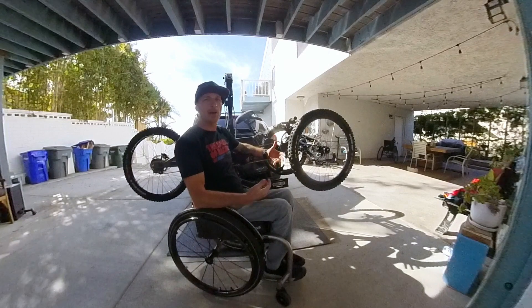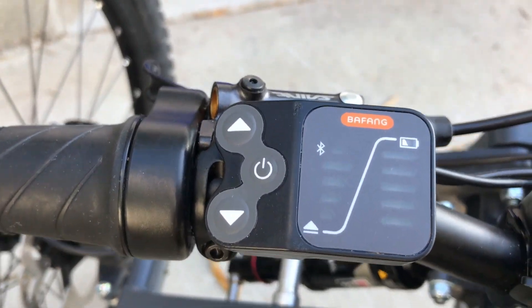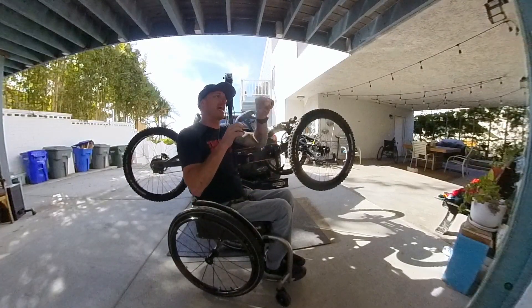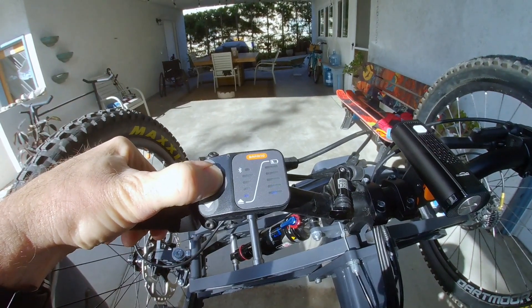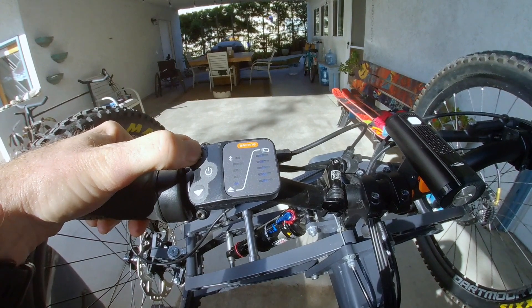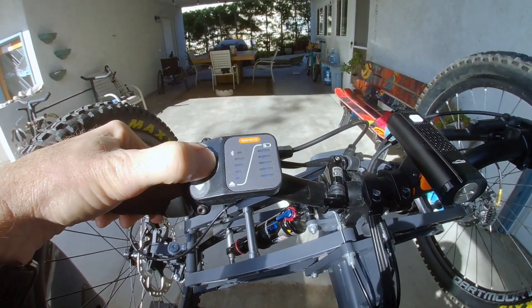The next thing I'm really proud of is this minimalist computer. The bike comes with a huge gaudy computer that has a separate controller. This one is super tiny — the controller is actually part of the unit, so it's super minimal and just gives you the necessary information.